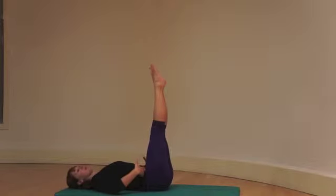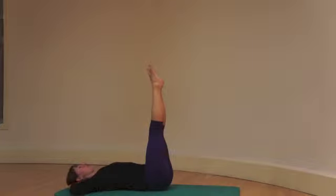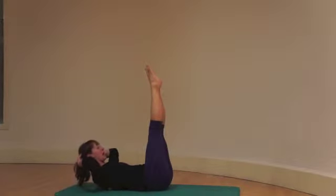Lower back pushed into the mat, hips at 90 degrees, connection in your abdominal. Breathe in to prepare, breathe out, up into out breath.